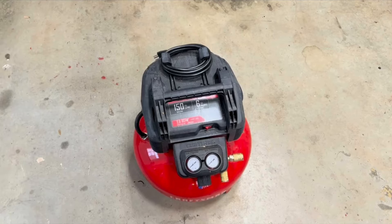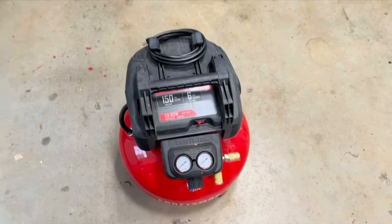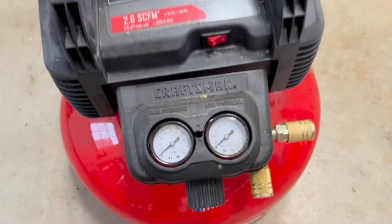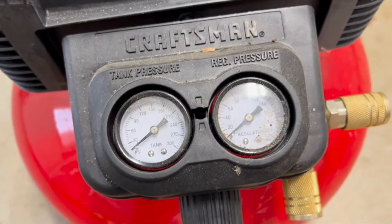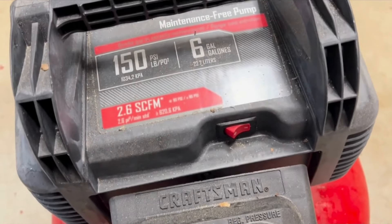Hello everyone, this is my review of the Craftsman six-gallon air compressor. This is a pretty small, compact air compressor that you can keep in your garage. You can adjust the pressure on it, and if your pressure gauge is there, you can see it clearly.